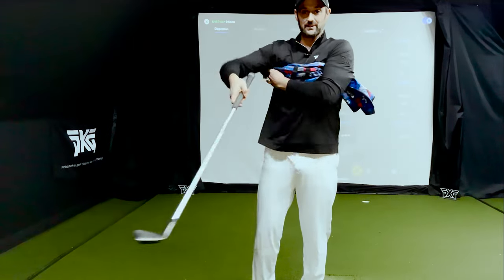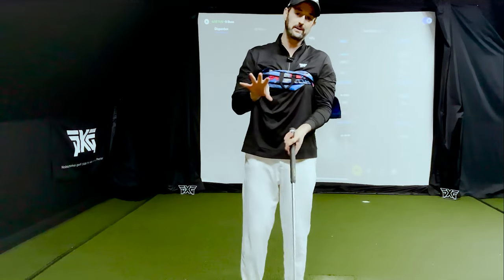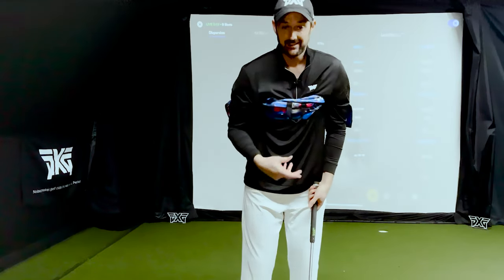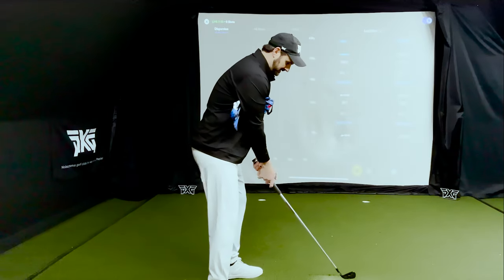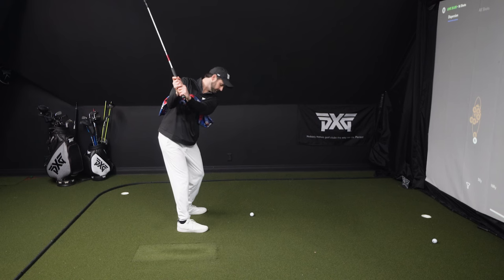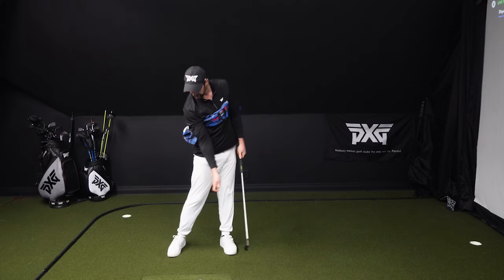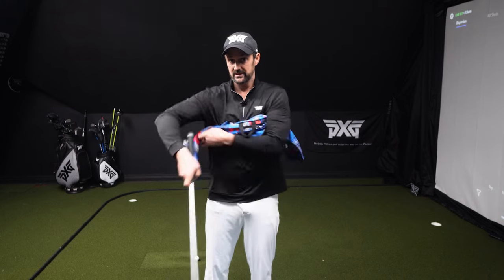The towel under the arm drill — this can work quite well for chipping and pitching, and it does start to move people in the right direction about not getting too flippy, but it doesn't work when we're trying to create speed and force without too much effort. If I swing with this underneath my arms, I can only go back so far before I start feeling real restriction. And from here, it doesn't feel like I can move anywhere near as quickly down towards the ball with as much force applied to getting the arms back towards the ball.